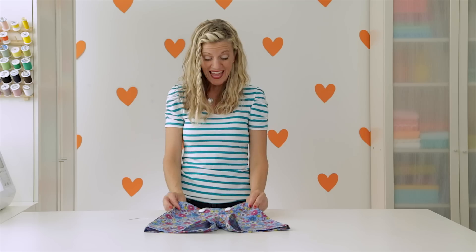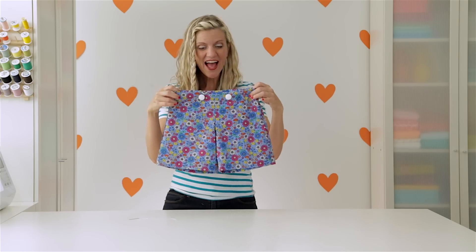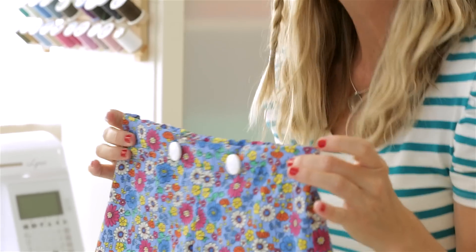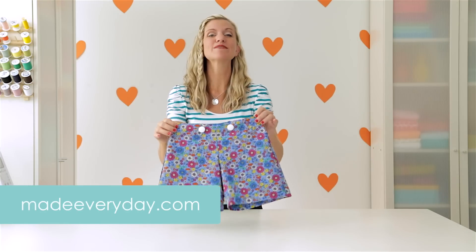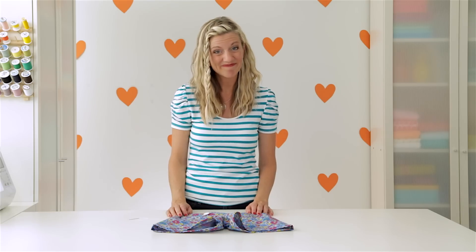And there you go — that is a really cute pair of flat front shorts. Good job! For more ideas and tutorials, visit my website MadeEveryday.com. And for more information on sewing machines, go to BabyLock.com where it's all for the love of sewing. I'll see you next time. Bye!